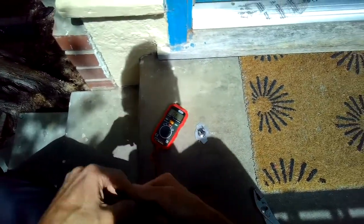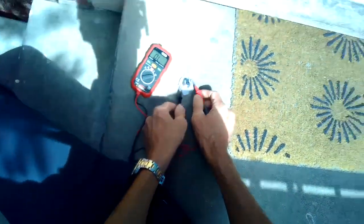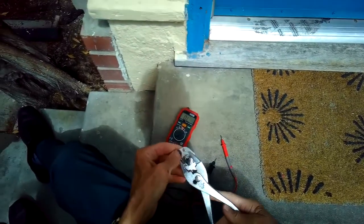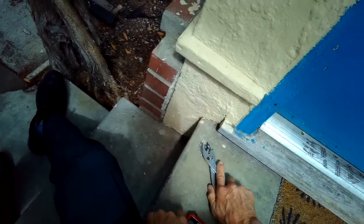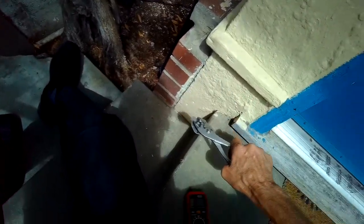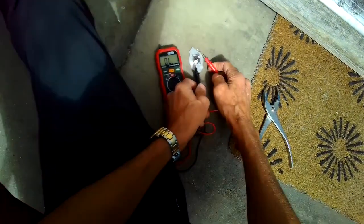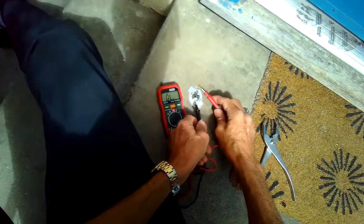So here's an interesting way to reset it: go out to a hard surface like concrete. I'll test it again — no continuity. Then grab it with a pair of pliers and bang it down onto the concrete pretty hard a couple of times, and that will reset it. Give it a test — you can hear the beep, meaning electrons are flowing through. We also have a resistance reading, so it did the trick.